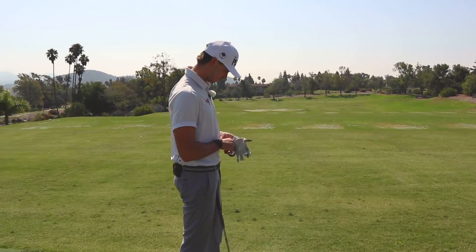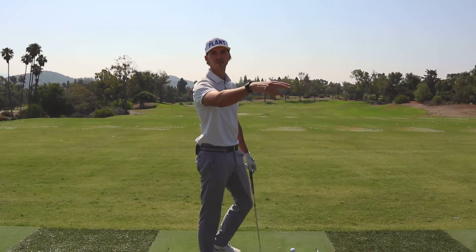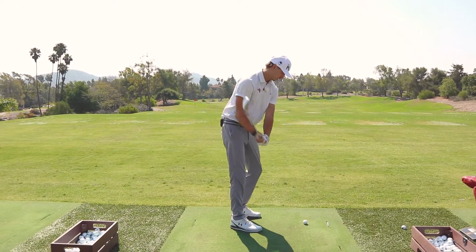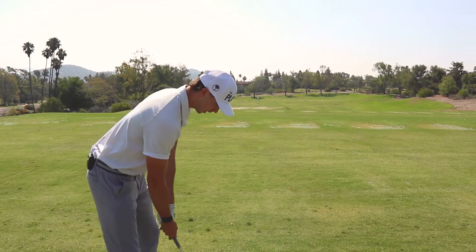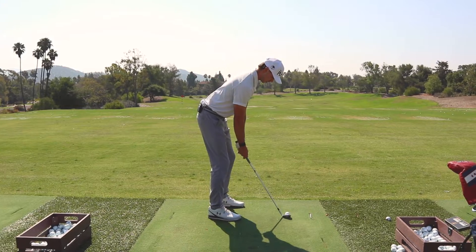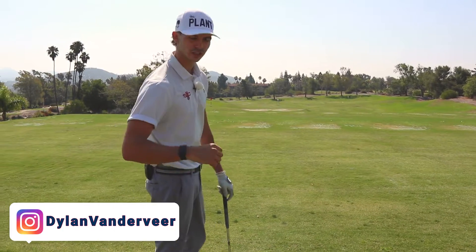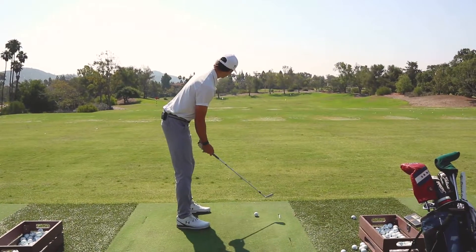With my 60 degree, a lot of times the best wedge players in the world control their trajectory best — they can bounce it into a back pin or land it super soft and spin it back to a front pin. When I'm thinking about controlling trajectory, I'm thinking about controlling how hard I'm swinging, because the slower you swing the less high it will go, and how full of a finish I am. If I want to hit it low, I'm also going to try to hit a draw. If I want to hit a high shot, just put the ball up a little bit and have a little faster hands.